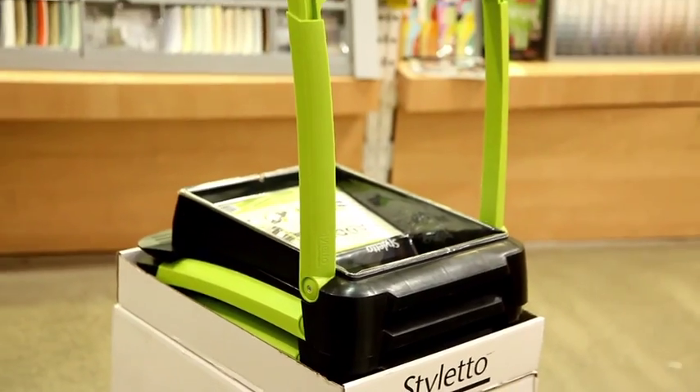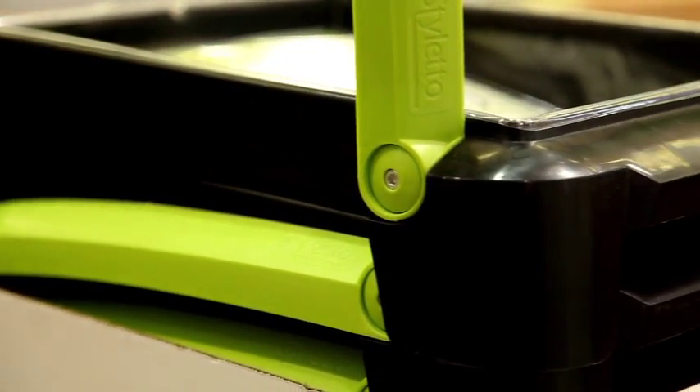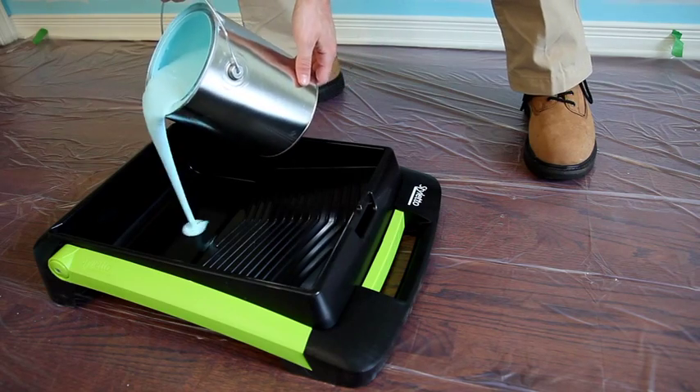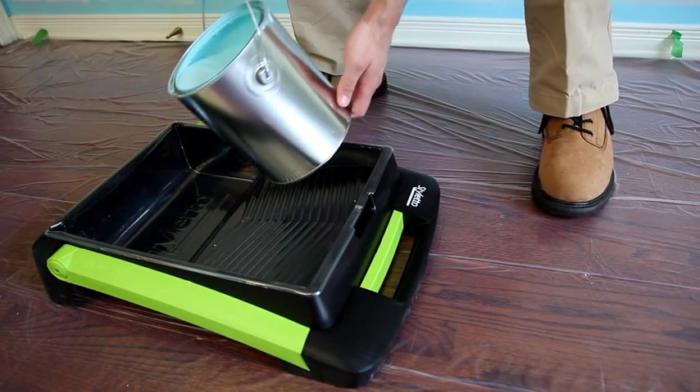Well, here's an innovative paint tray — the Stiletto Paint Caddy, out of strong polypropylene. It's elegant, light, and most of all, it's tough. We pour the paint directly into the tray, or we can use a liner to make it easier to clean up.